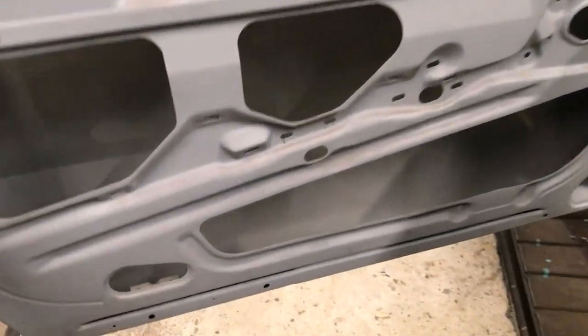This one has seen better days but being such a rare, desirable car it must be restored and I'm quite privileged to be working on it.